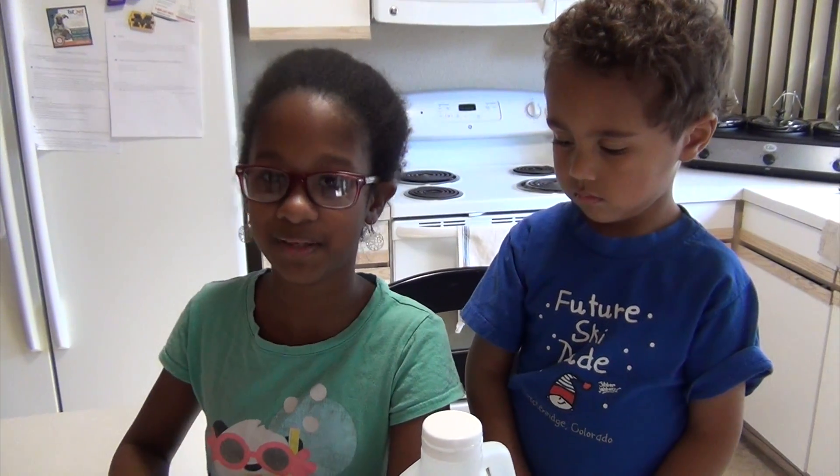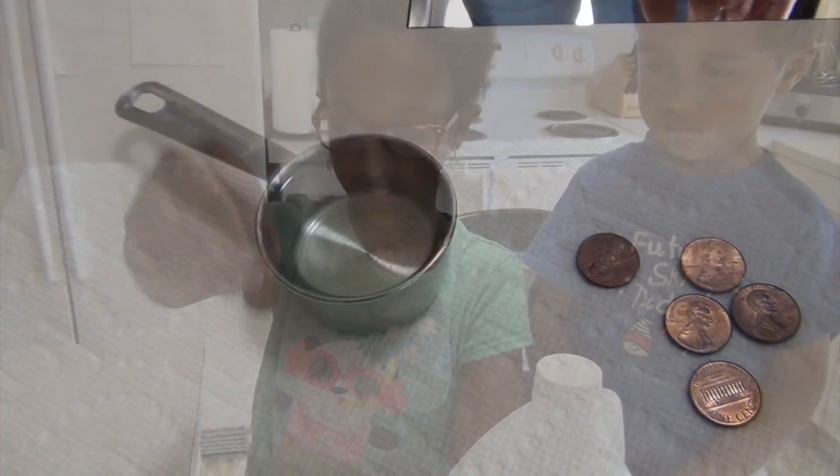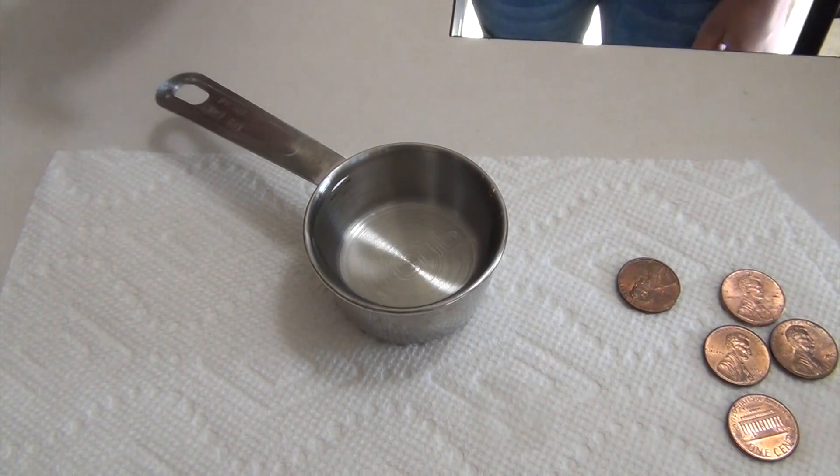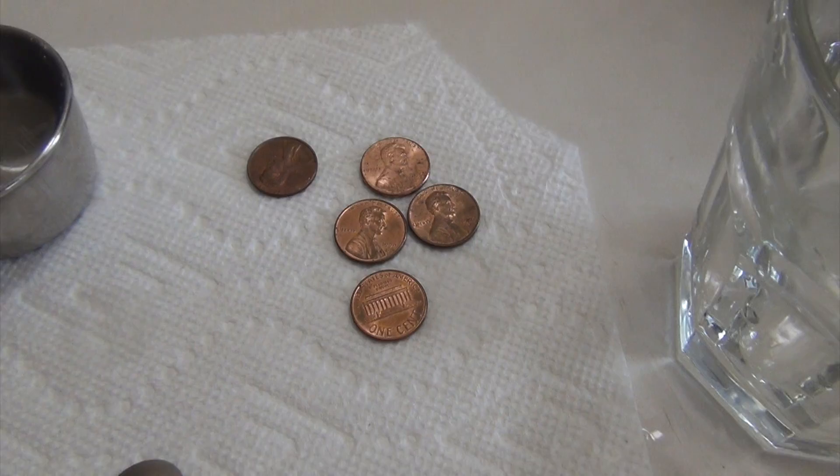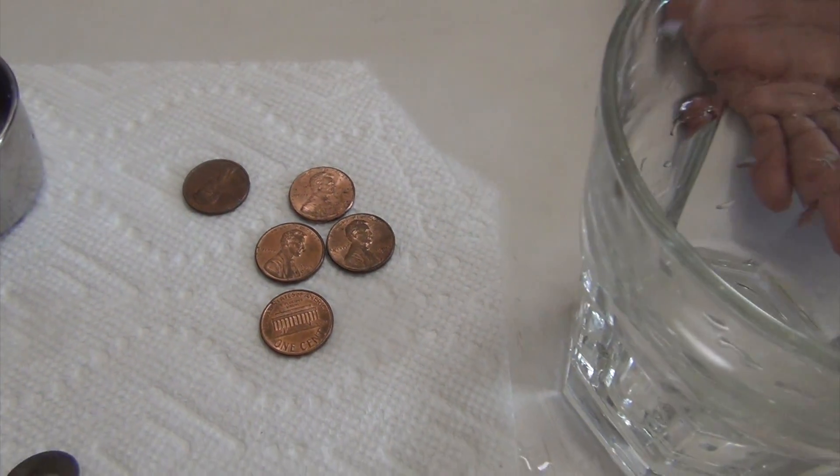Today we're going to be learning how to clean pennies, as you can see. What you're going to need is 1¼ cup of vinegar, 1 teaspoon of salt, some dirty pennies, and a cup or something clear, like a cup or a glass jar. Let's clean some pennies!